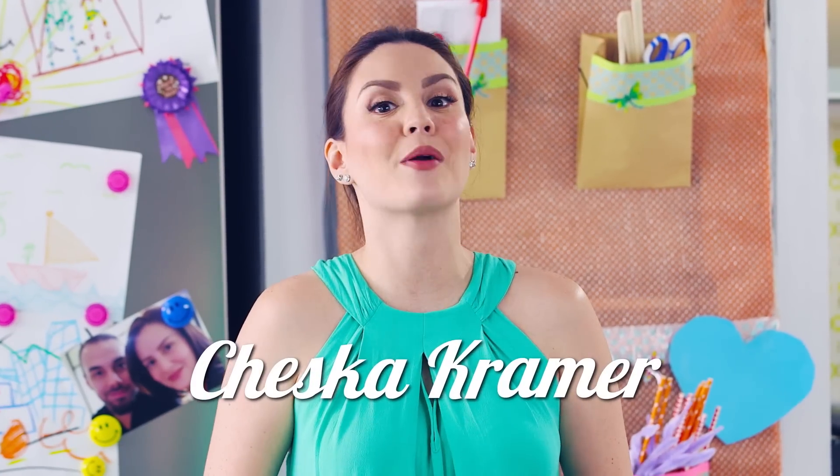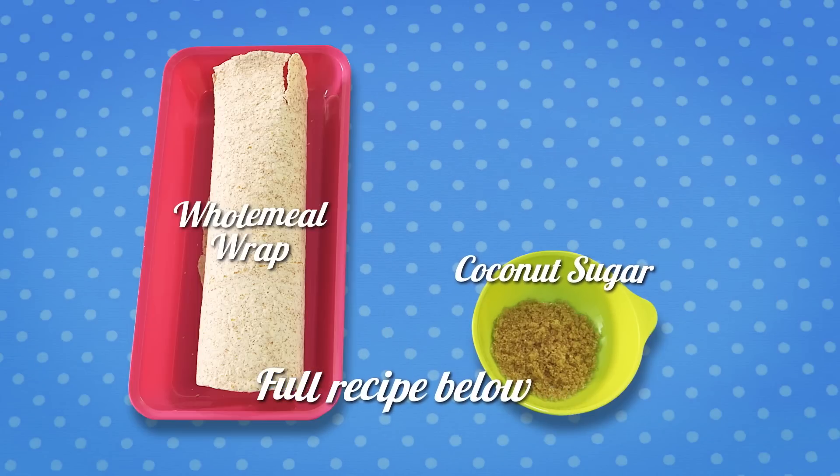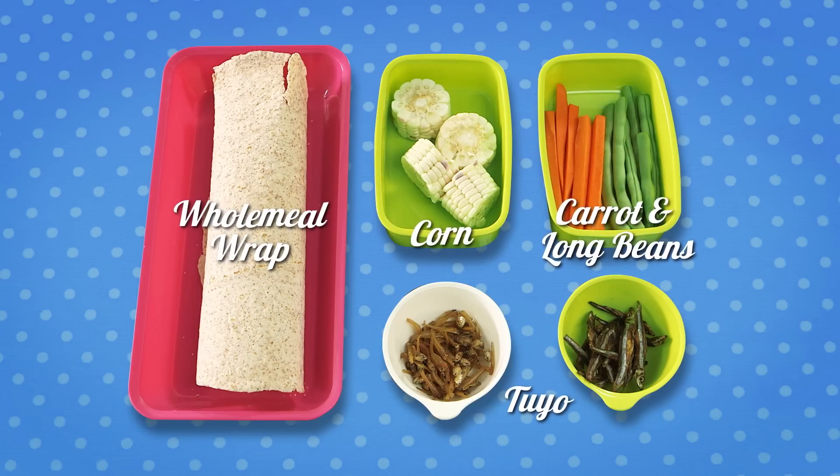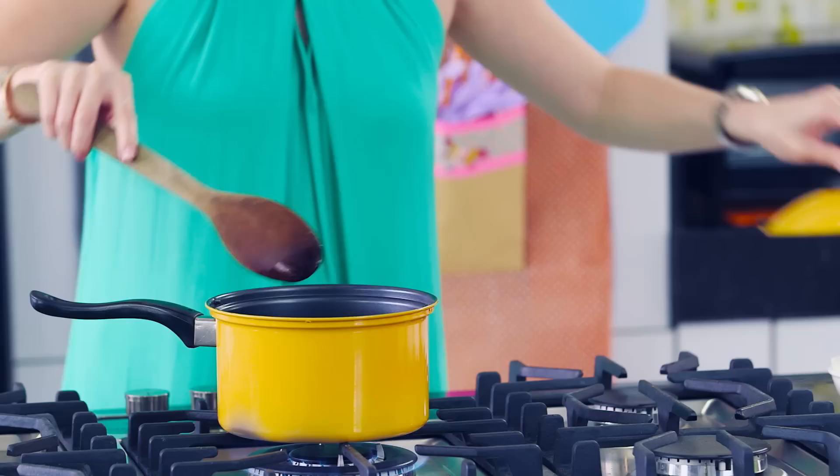So let's begin preparing our Bento Ciamparado. For the full recipe, check the description below. First, put the sticky rice in a small pot.